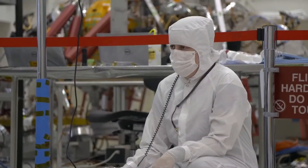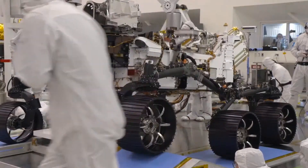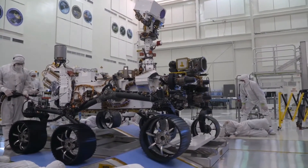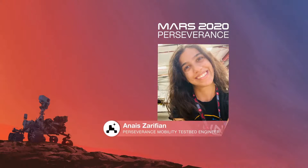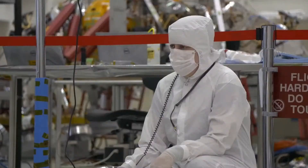Our suspension design has heritage back to Sojourner, and even parts of our software are built upon code that we've used in previous rovers. The mobility system you see today is really built over decades and several missions, with each one making improvements over its predecessor. Some new things we have on Perseverance are redesigned wheels — they're slightly narrower, thicker, with a larger diameter, which gives us better traction. And we have a new grouser design; the grousers are the tread pattern on the wheel, making us less prone to tears when we drive over sharp rocks.